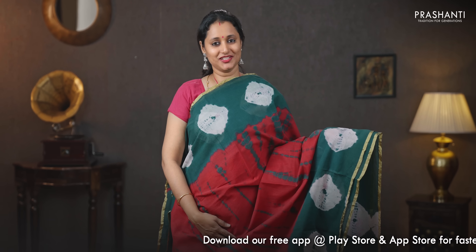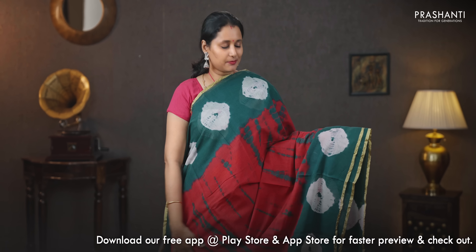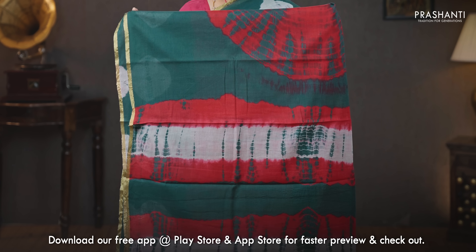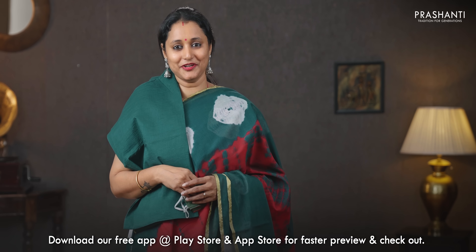Red and green — another classic and traditional color combination with contrast borders and simple piping zari on either sides, batik prints along with tie and dye running throughout the saree, a tie and dye pattern in the pallu, a contrast blouse in green, and a matching mask priced at 930.